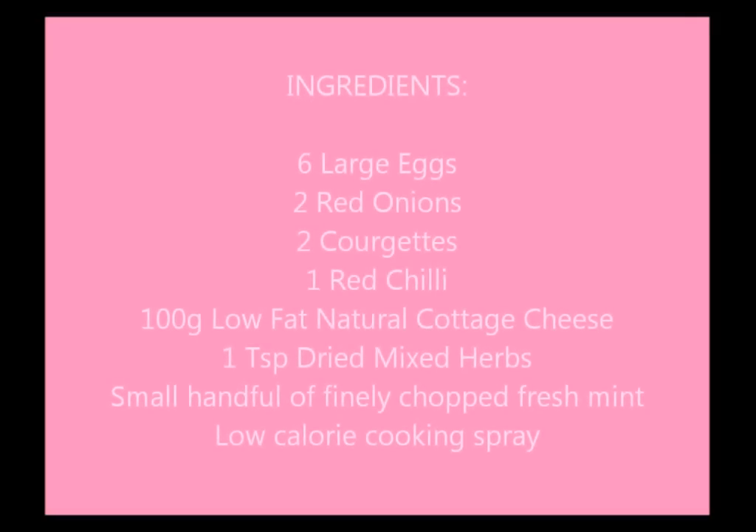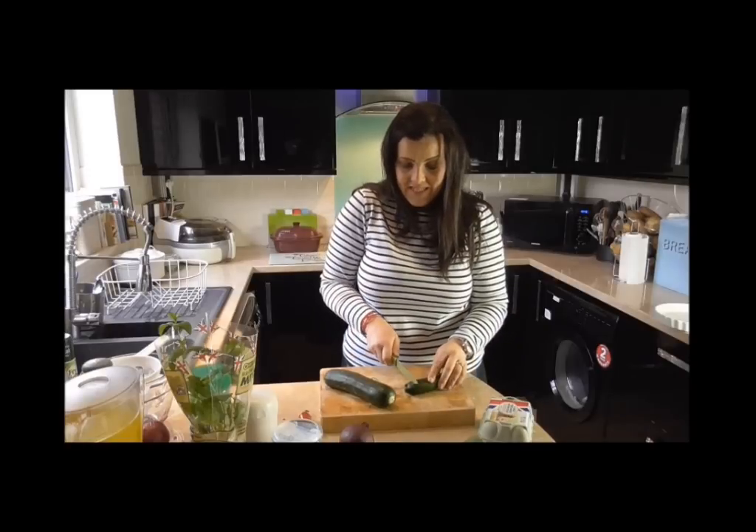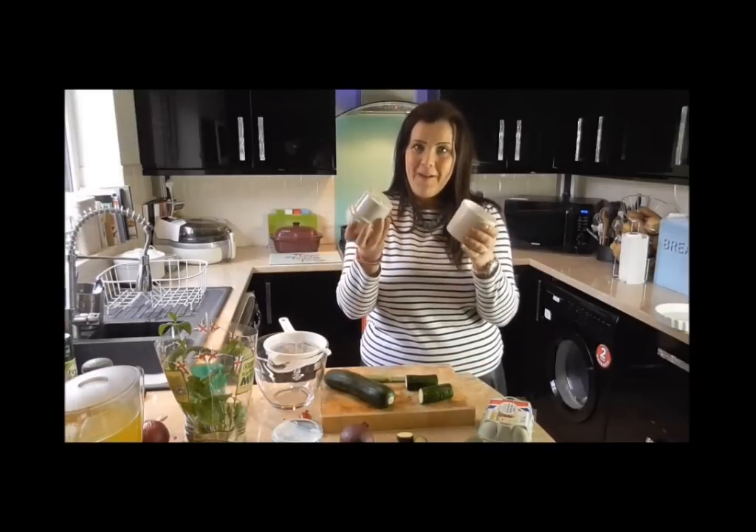Let me just briefly tell you the ingredients that we need in order to make it. You can make this in a number of different ways with the courgette — you can coarsely grate the courgette, but I've been dying to use my spiralizer for a while, so I'm going to spiralize it.